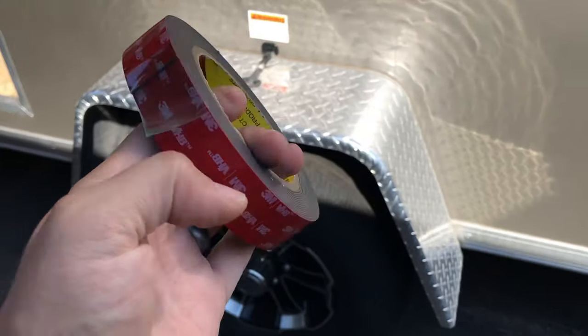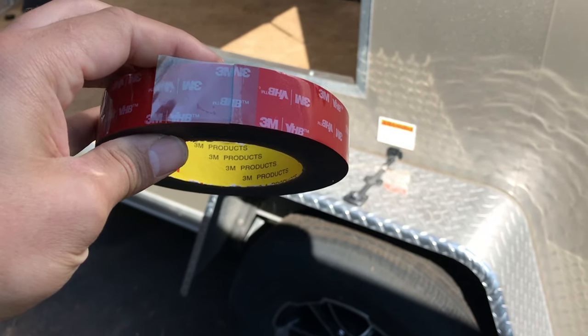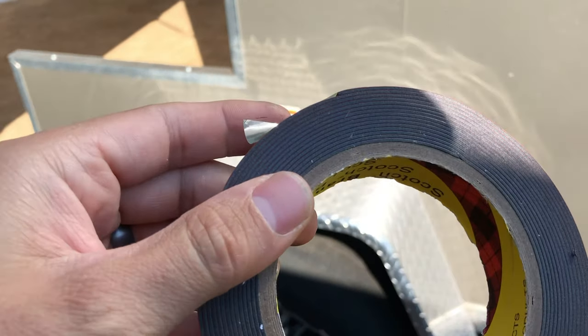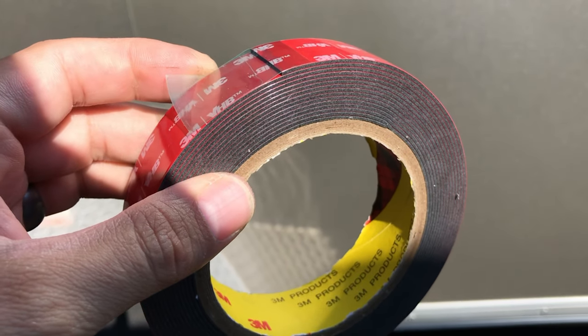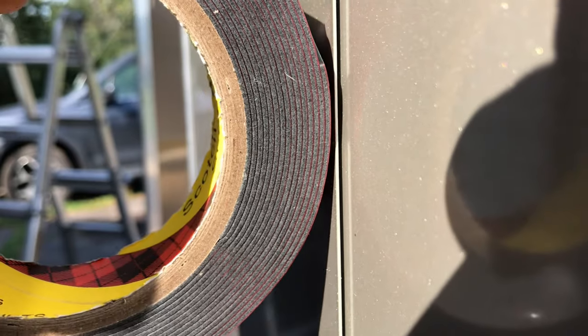Initially I was hoping to use VHB tape, like I assumed they used on the middle seams. VHB stands for Very High Bonding - it's basically the stickiest double-sided tape you'll find, rated for around 100 pounds per square inch. That's also what makes it waterproof, so it works great for joining two pieces of sheet metal. I suspected they used it on the middle seams because there's a very uniform gap, no wrinkle in the sheet metal, and it appears to be the same thickness as 3M tape.